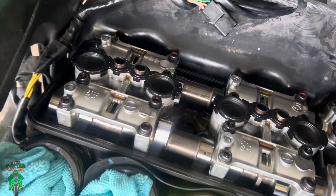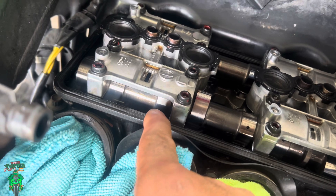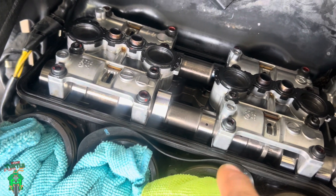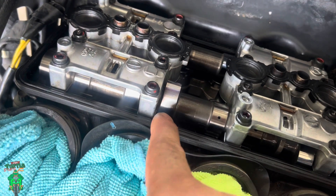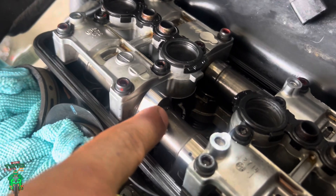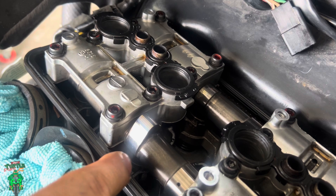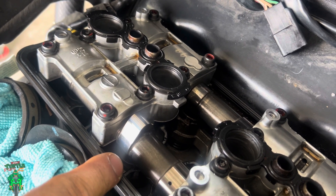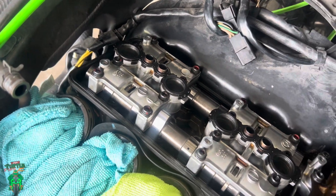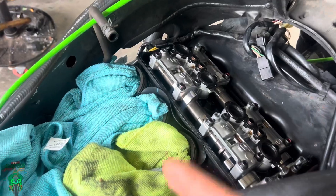All right, now that we got the whole bike taken apart for the most part, these cam lobes right here are what we're going to be measuring the clearance underneath them with the feeler gauges. You see the cam lobe that looks kind of like an egg shape pointing straight up — that's how you're going to measure it. Each one has to be pointed straight up when you measure it. That's exactly how it needs to look when you're going to put the feeler gauge in.